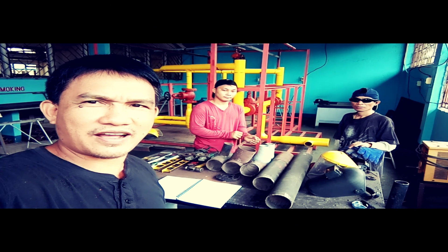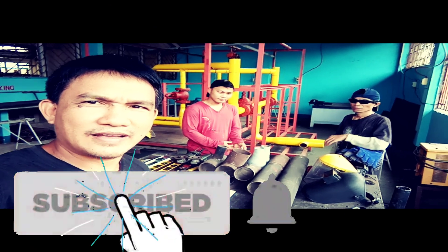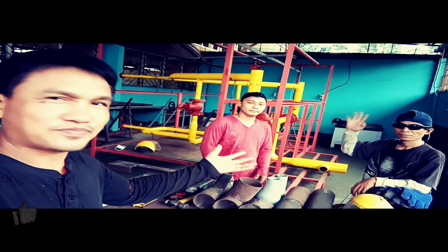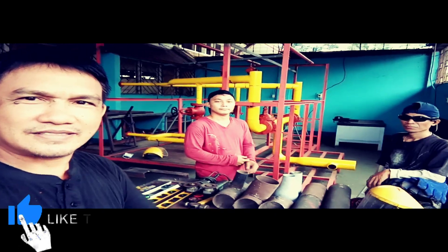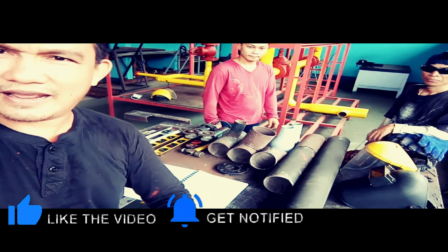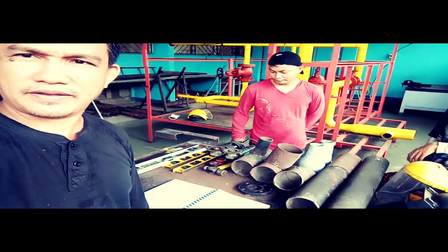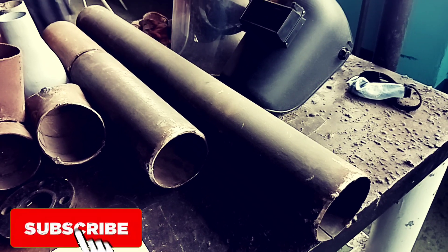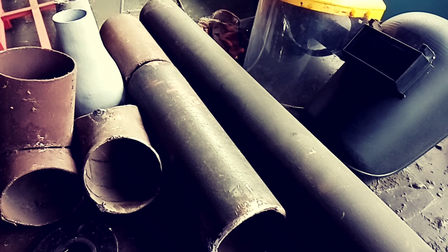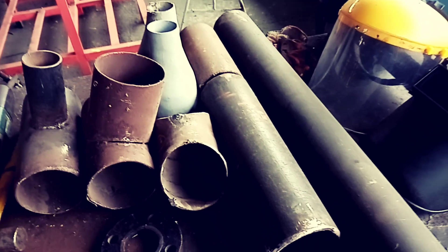Good morning. Today we install a pipeline. This is my colleagues GR and Ruli. These are all our materials used for the installation of the pipeline. As we can see, all the materials are laid out on the table.